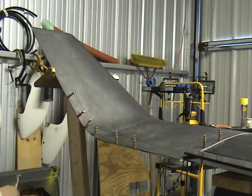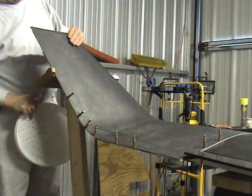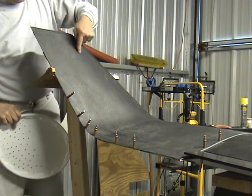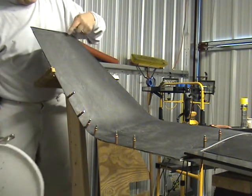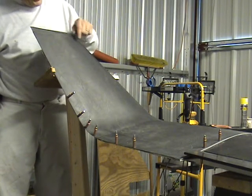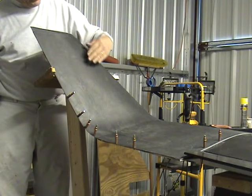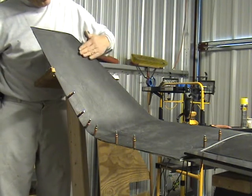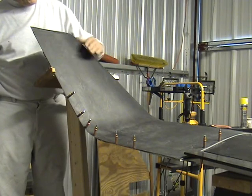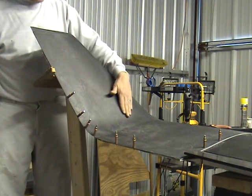I noticed that when I got the perspective of standing here, I could look down this — I guess this would be a spar, the winglet spar — and be able to clean up any jumping up spots, any bows, fins, imperfections. So that helped a lot, being able to sight down there.